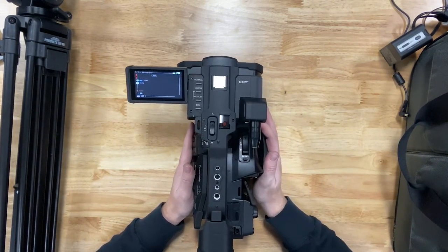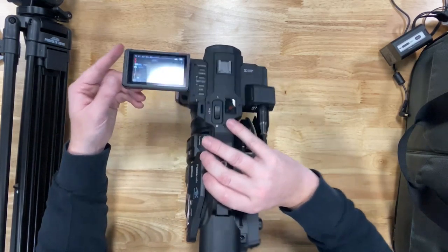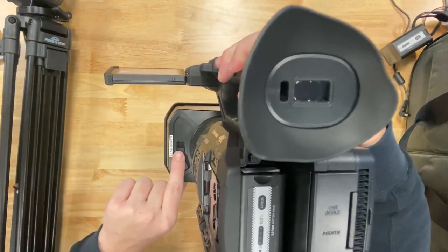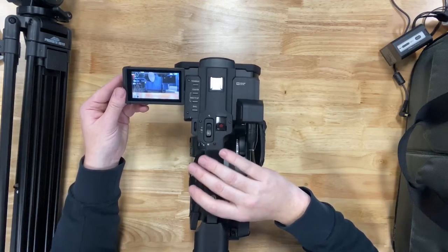Next, you'll want to open the lens cover. This is done on the lens piece itself — there's a little button, push up, and that will open the lens cover so you'll be able to see video.